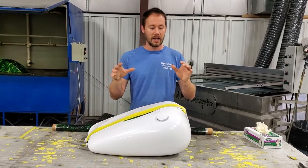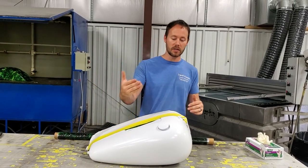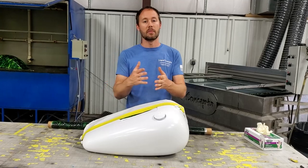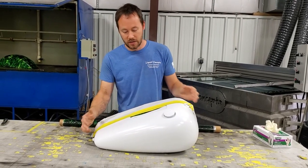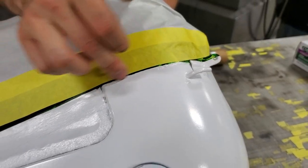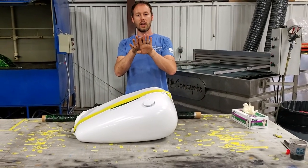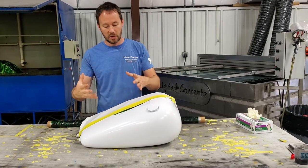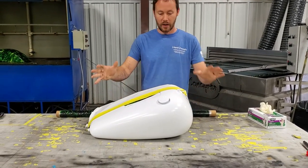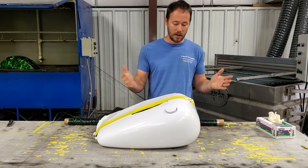So we've got the first part dipped and everything is rinsed off. Now we've put our tape back down here. If you'll notice on the tape line, I've got about a quarter to an eighth inch overlap all the way down this side here. When this part gets dipped, it's going to overlap onto this just that little bit all the way down the entire line. That helps overlap everything and blend it together a little bit better. Now that we've got everything all taped off, we're going to lay our film out, get it cut, lay it in the water, and dip the other side of the tank.